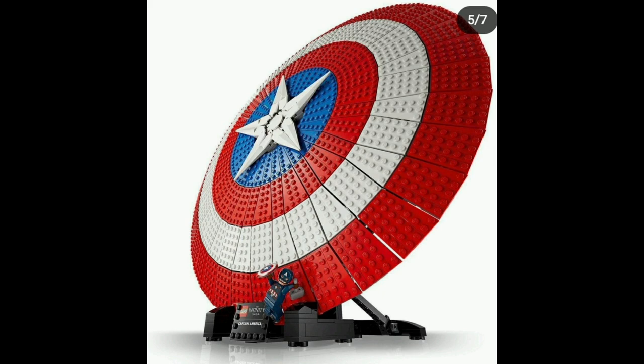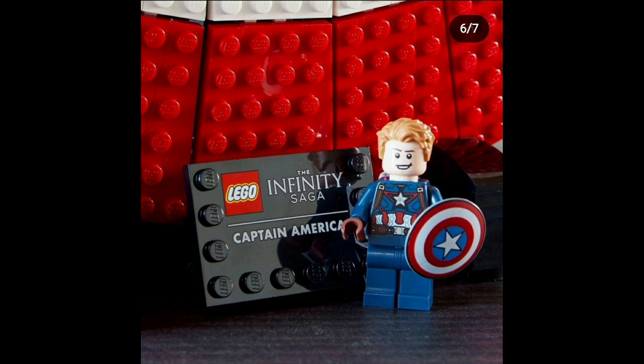It does come with one minifigure — Captain America — but it's not an exclusive; it's a very generic Captain America that we've gotten in many other sets. The minifigure includes the helmet and the hair, and he does have the hammer and the shield for the minifigure as well. It also has a tile piece which says LEGO Infinity Saga Captain America.